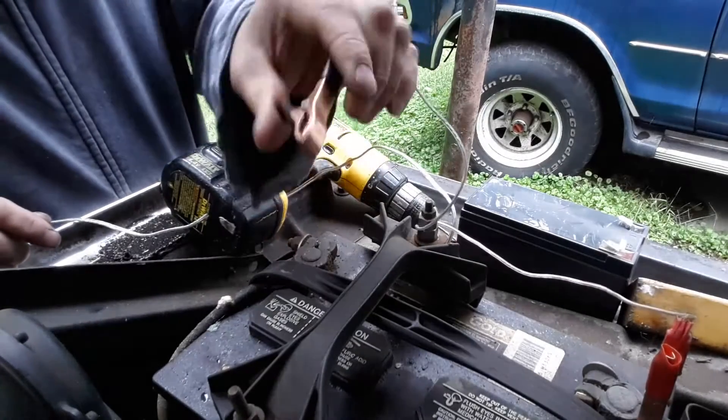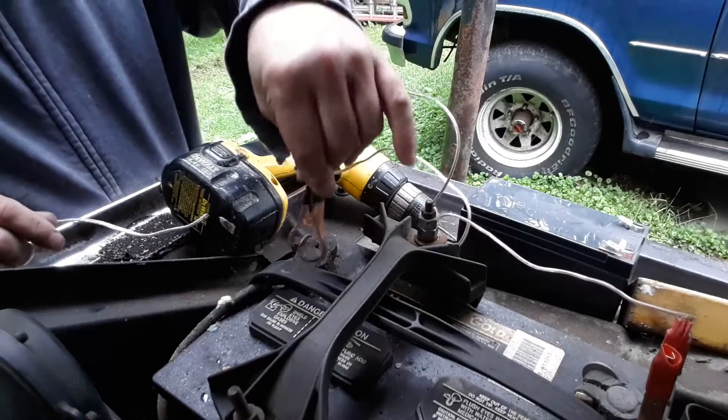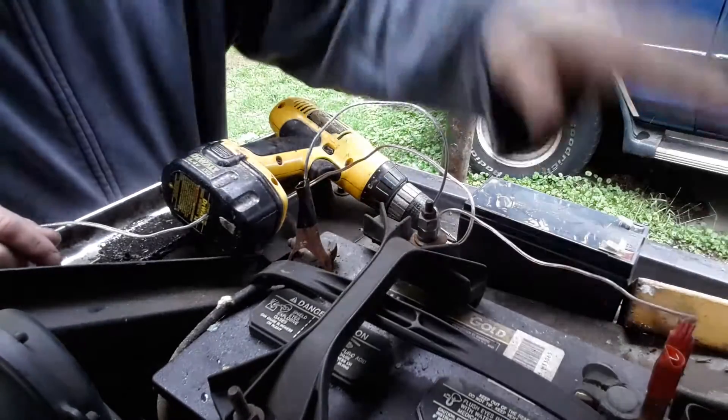I got these clips from Amazon — they were like $20 for $6. So we hooked those up to the battery.